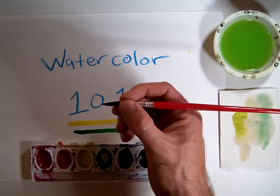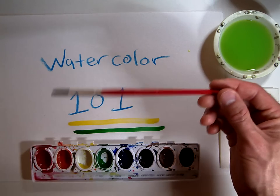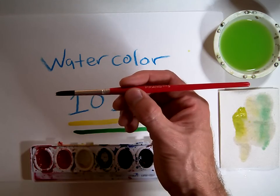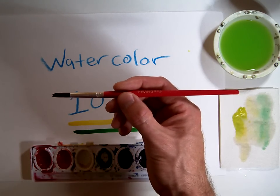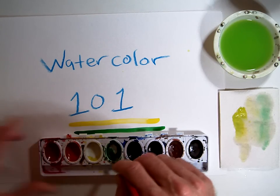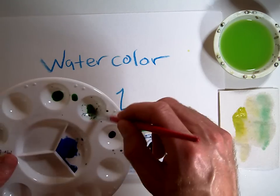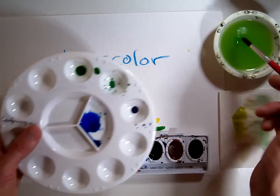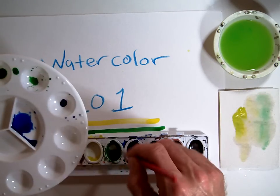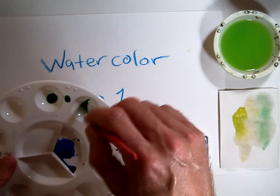Don't hold it way up by the bristles because you'll get paint on your hand, and don't hold it way in the back because it'll be too wobbly and you won't have good control. Hold it like a pencil right behind the ferrule. When you get started, moisten the watercolor you're going to use, put some into your mixing pan. I'm going to do green and add some extra water to make a wash. All the watercolors are very powerful, so you only want to use a little bit of paint and then add water to it.